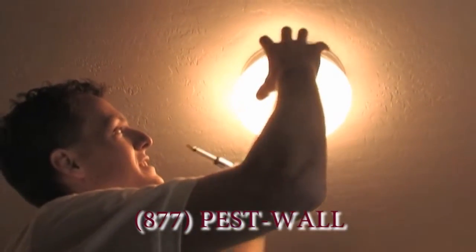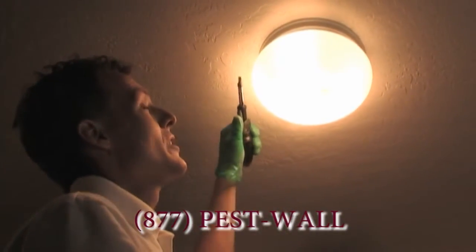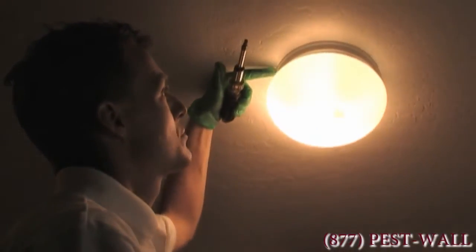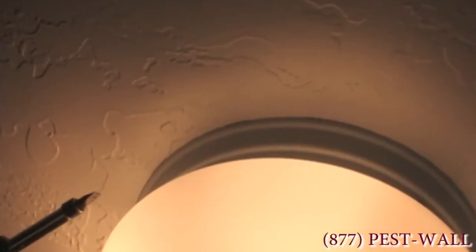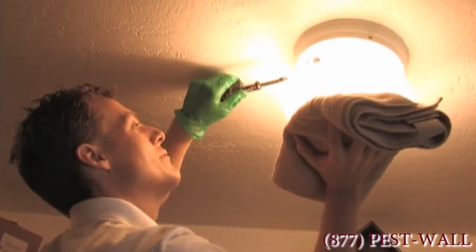Scorpions can access this light area and the whole closet through the electrical that comes out of the ceiling. They'll either slide underneath, in between the actual metal and the sheetrock — those gaps are wide enough, they're the width of a credit card — or somehow work their way out of the light fixture. So I need to be very careful.